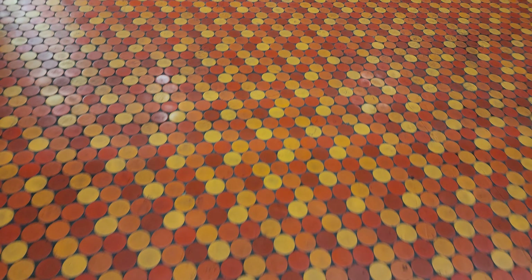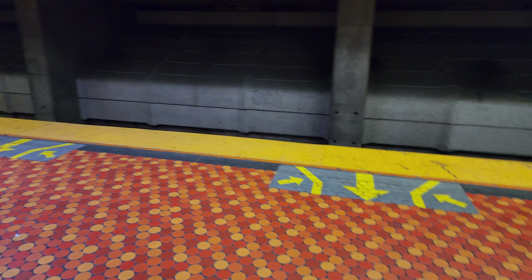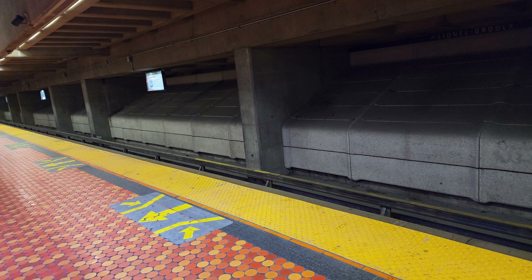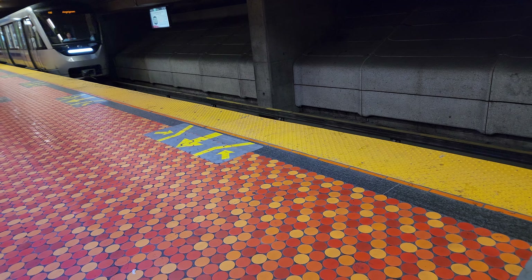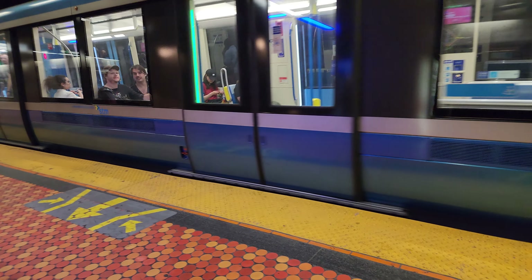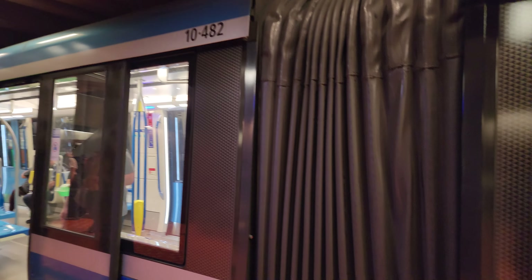Different colours, so now we'll take the green line — should be here in one minute. And it's an Azur train again. You know what, we'll take it to LaSalle Metro. It says Set 48. So we'll see how the quality is.